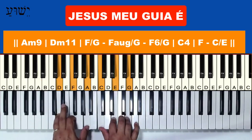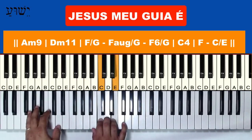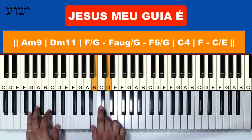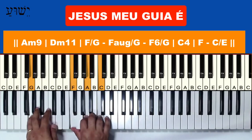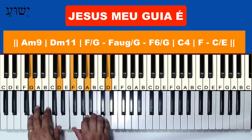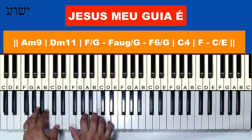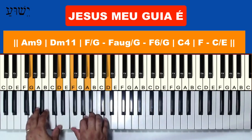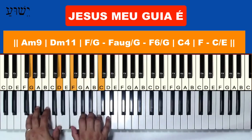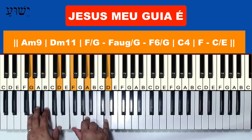Now comes the Ré menor com décima primeira (D minor with eleventh) — like this. I'll go back and play it together. You can do it here, or here. Ré menor com décima primeira, then you make this descent.